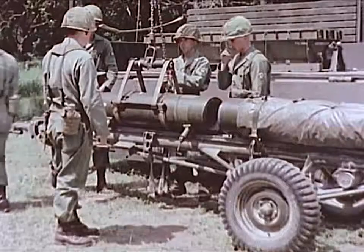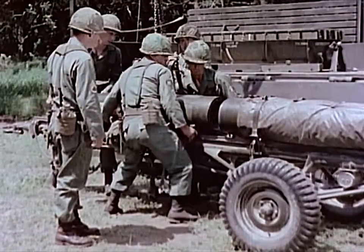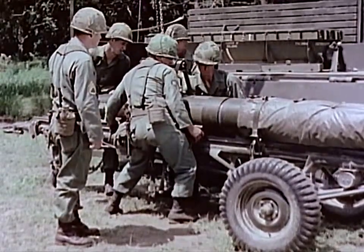The 318-millimeter rocket MGR-3-Alpha, called Little John, is a simple, reliable, lightweight, general support, surface-to-surface, solid-propellant rocket system.